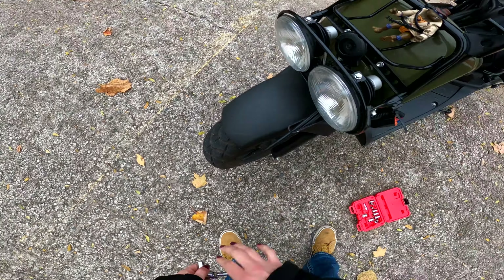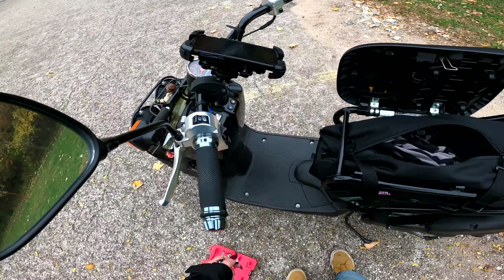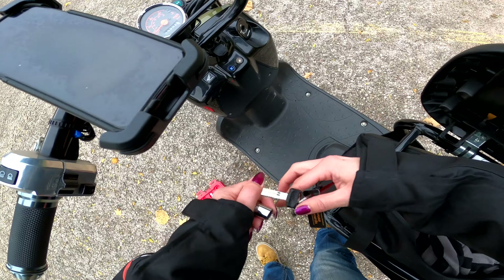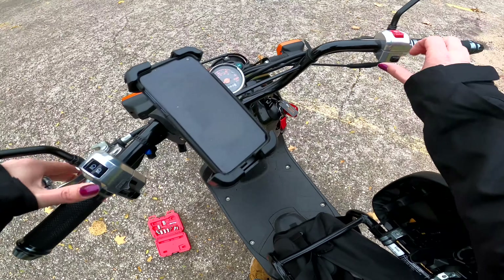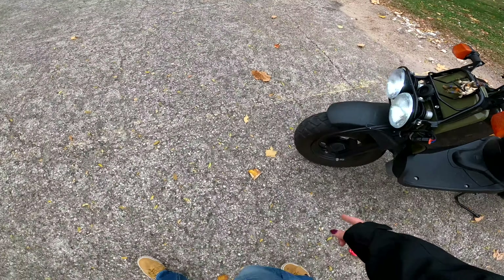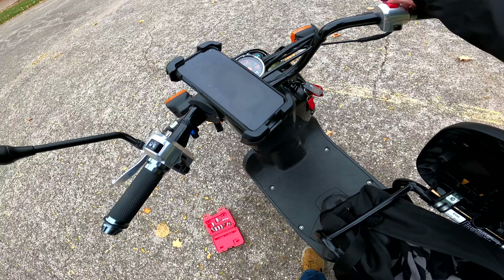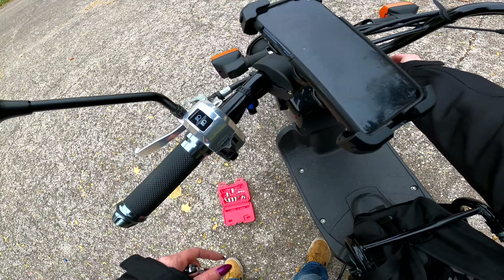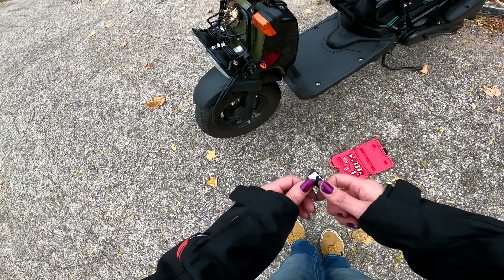Let's see if it'll shine at all — probably won't be able to tell because it's daytime. Now the lights are on but you can't see, so you've gotta do it at nighttime to see where the lights are shining. Just move it up and down until you've got it shining correctly, and that's all you do.